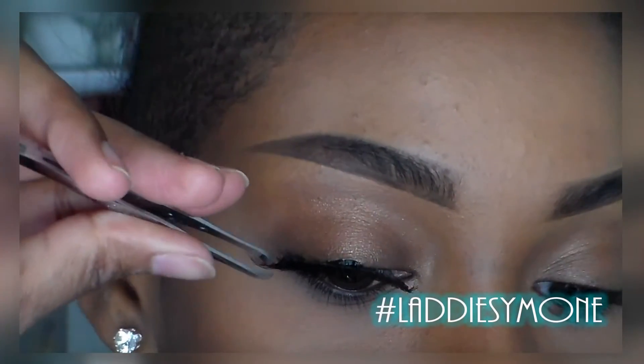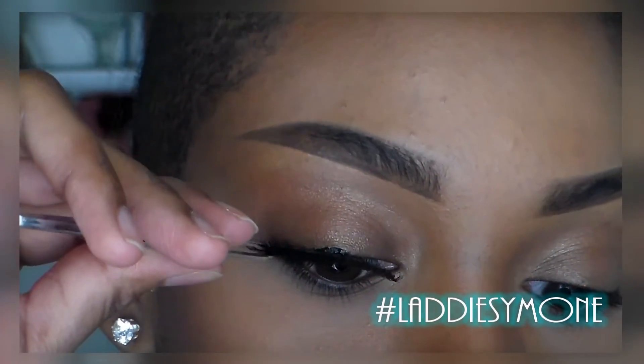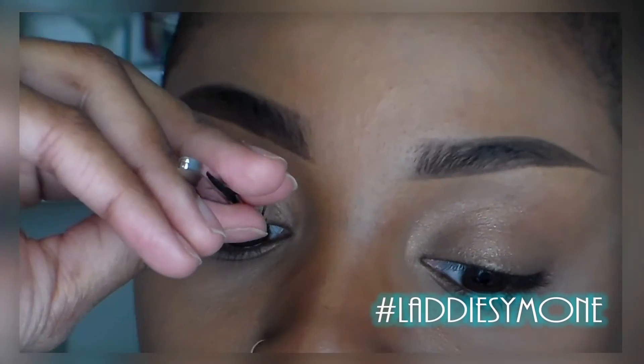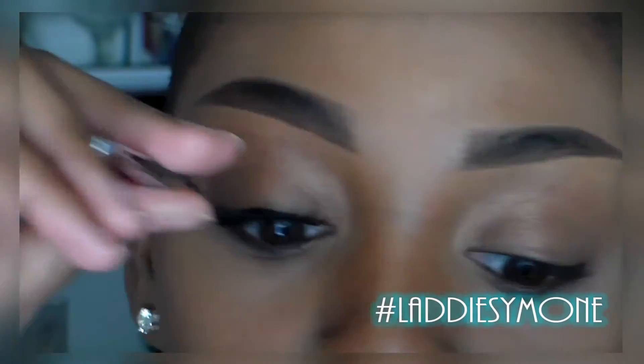I'm going to take the end and connect it as close as possible to my natural lash line, and I'm going to do the same thing to the inner corner. The reason why I don't like this glue is because it dries black.